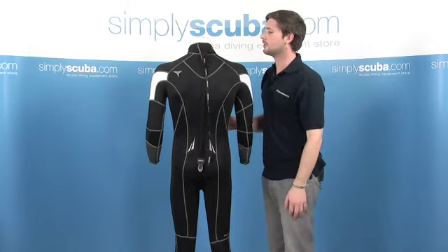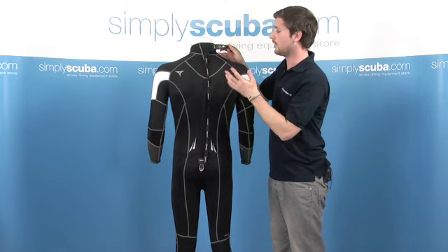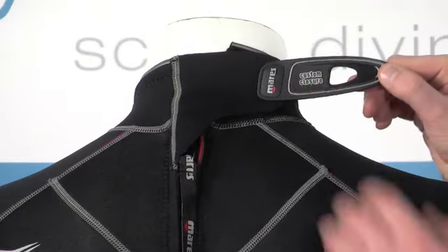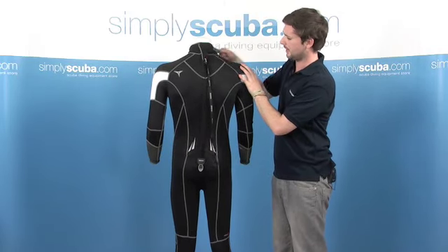So on the back, Mares have included their custom closure system. It just makes putting on the wetsuit a lot easier. They include this really large tab across the back here — fantastic for when you're reaching around your back to try and close the wetsuit. Really easy to grab hold of, and then it just secures onto this Velcro section across the neck.